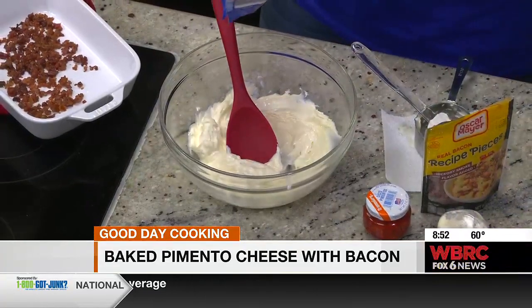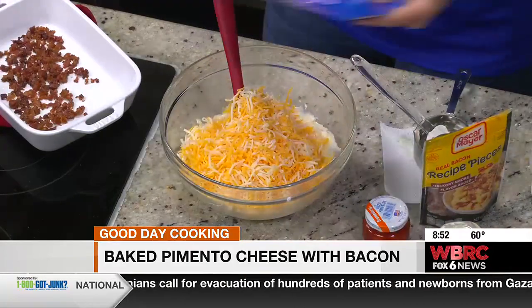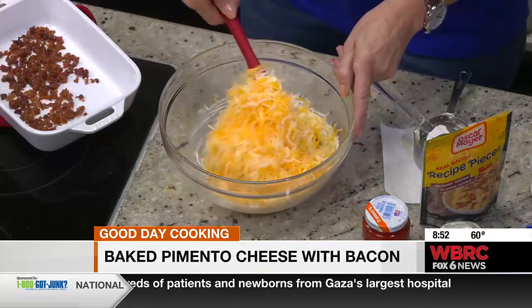Then you're going to literally dump in an entire 12-ounce bag of shredded cheese. We're gilding the lily for sure with this much cheese. Okay, stirring it in.